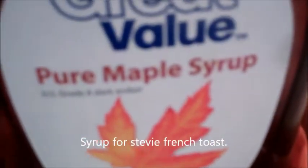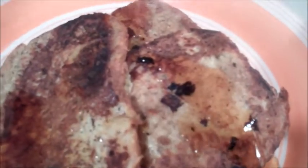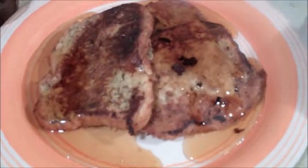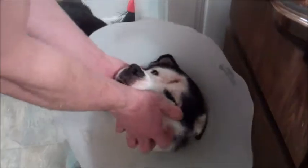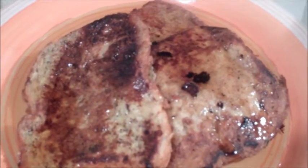Okay guys. Now we're just going to add — it's the generic, but it is pure maple syrup. And this is our finished French toast for Stevie's breakfast. So here we have French toast, and we have William over here petting the dog. French toast for Stevie, petting for the dog. Give the recipe a try — it's as simple as it can be. Live, love, and eat.